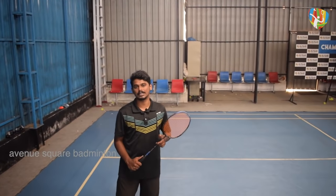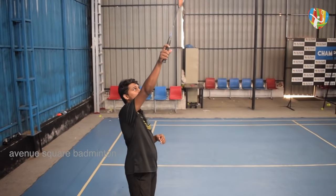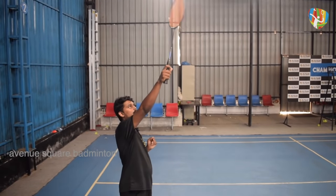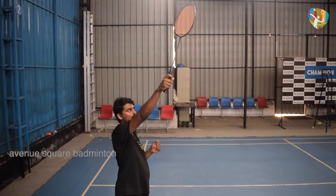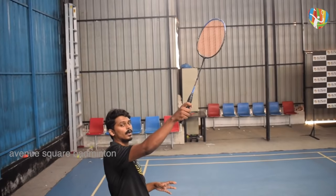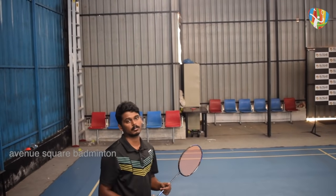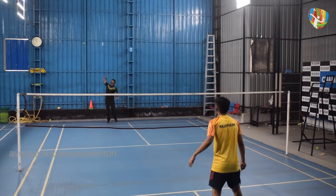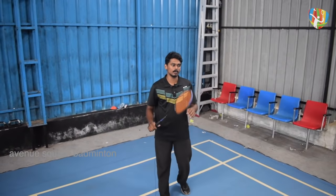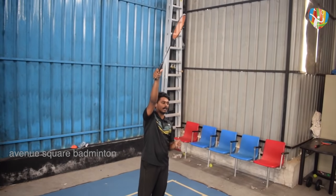What do we do differently in the slow drop and fast drop? The shuttle can have a slice drop. At the point of contact during a slice drop, when you are facing the point of contact, you can handle the racket head and tilt it from the left side. Then you can slice the shuttle with the feather, and the shuttle will dip.